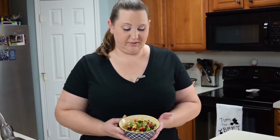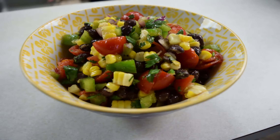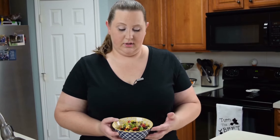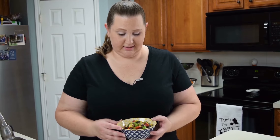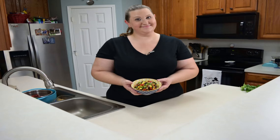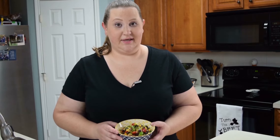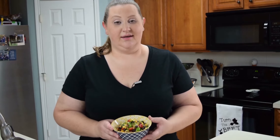Here it is — our black bean corn salsa. This has been sitting overnight, minimum an hour in the fridge, just so the flavors meld together. This is really good by itself, just to eat as a side dish with some grilled chicken, or you could eat it with tortilla chips — of course that's always great. But you can also put it on top of tacos or enchiladas. Your options are limitless guys on this. Have fun, enjoy, and let me know what you think.